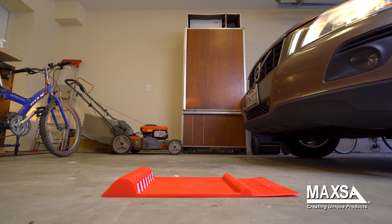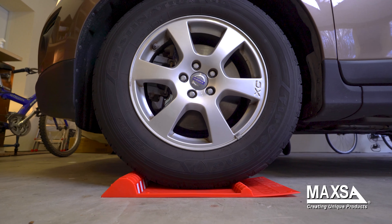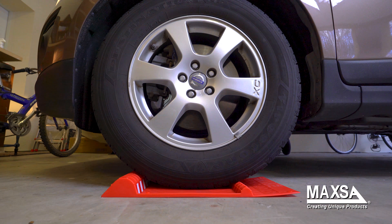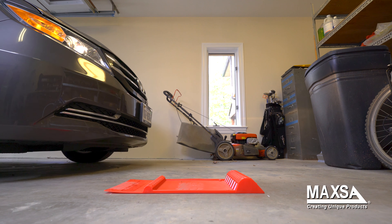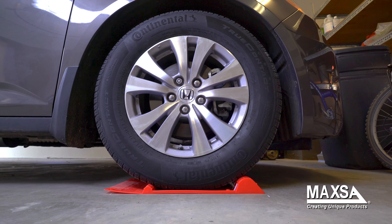The parking mat helps you perfectly park any type of vehicle. Whether it is a car, SUV, van, light truck, or even a golf cart or RV, you'll park in the perfect spot. Now you can use your remaining garage space for storage and organization.